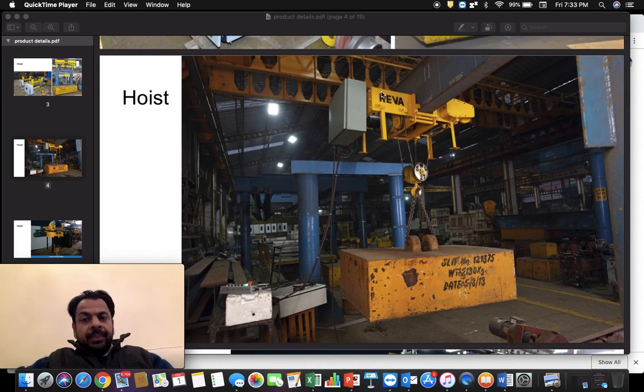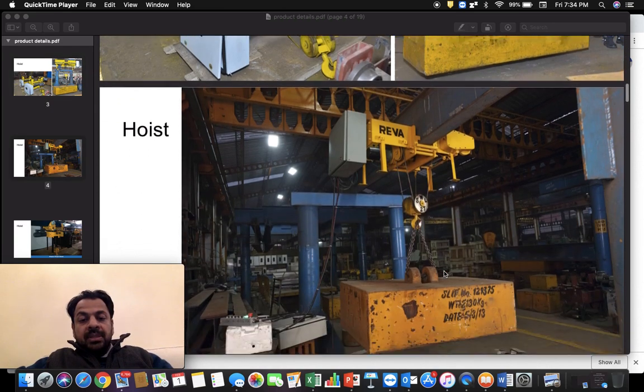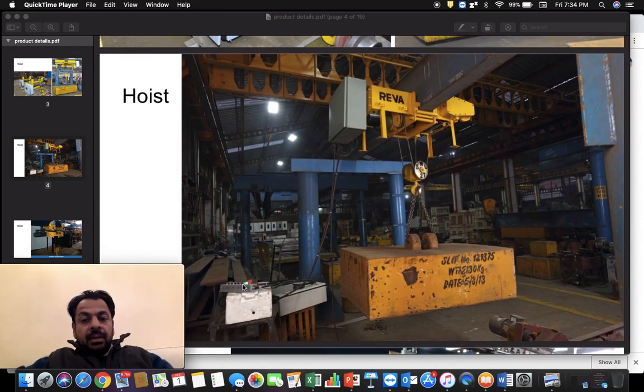To summarize the parts of a hoist: there is a hoisting motor, hoisting gearbox, hoisting drum, wire rope wound on it, equalizing pulleys, bottom block pulleys, bottom block hook arrangement, free end clamp, cross travel gearbox, cross travel motor, cross travel brake, cross travel wheels, up and down limit switches, and cross travel limit switches. The entire hoist is controlled by a control panel — when you press the up button on the pendant, the contractors or VFD drive activate and provide power to the motor and brake simultaneously from this control panel.